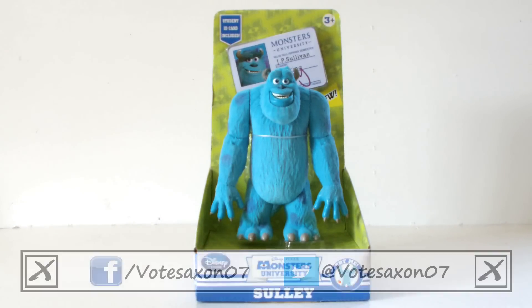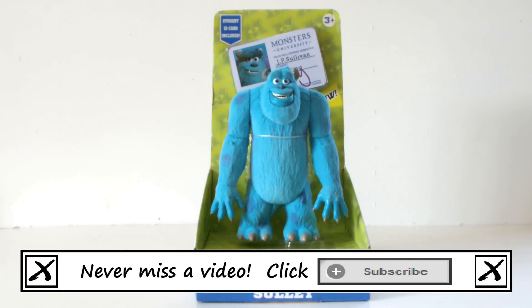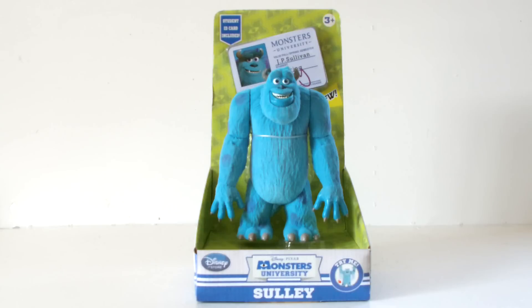Hello YouTube viewers and Monsters University fans! To celebrate the UK release of the movie this Friday, today I will be taking a look at the Disney Store Sully figure. And a quick shout out to Vicky from the Disney Store Belfast for selling it to me.